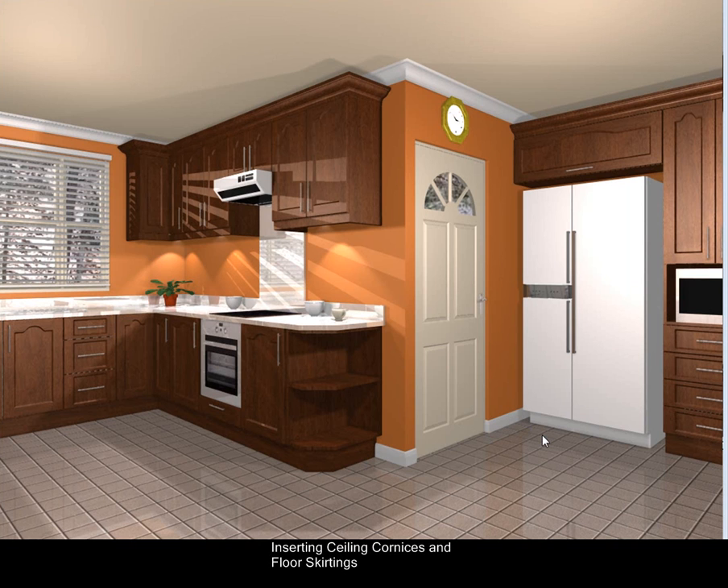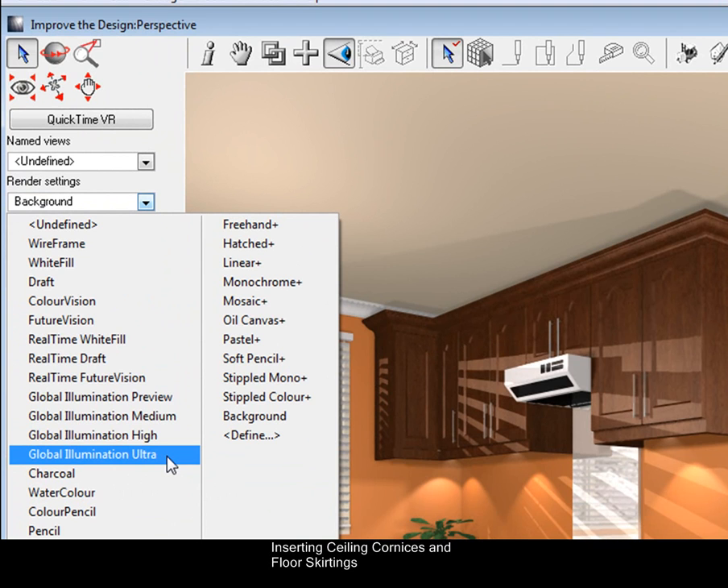There are a couple more things you can do — you can put it on Radiosity. If you've got enough time, go to View and Global Illumination Ultra, which will make the design a lot better, but that's only if you've got about 30 minutes to spare.